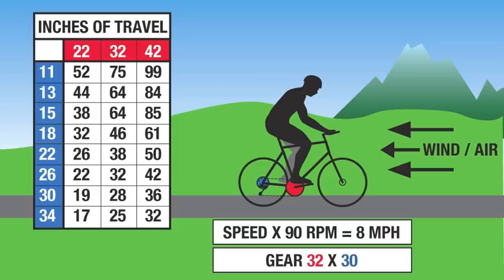We have three charts that will be in the same place throughout the video: the inches of travel chart, which doesn't change; the speed chart, which changes as we change gears; and the gear selection, which changes as we make different selections. We do have all kinds of resistance when we're on a bike and the gears are going to help us. There's always wind resistance — even if there's no wind, if you're going 10 miles an hour you're still pushing 10 miles an hour worth of air. Air density also changes with elevation, so resistance varies.